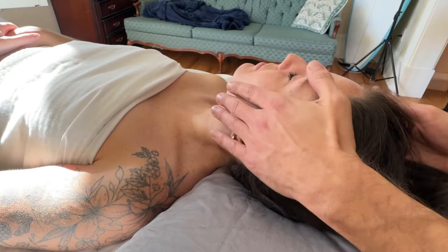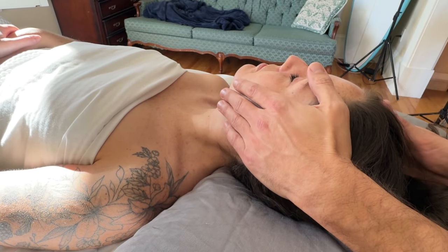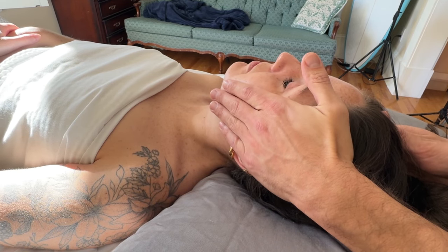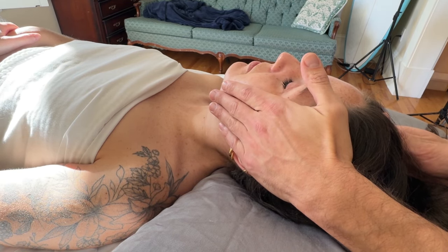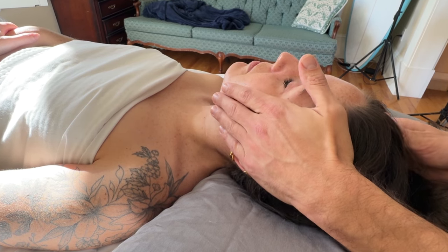Place your hand on their head for client comfort and get them to use 10 to 20% of their strength to do a gentle resistance, trying to rotate and bring their head back to neutral. This will activate the SCM on the other side.